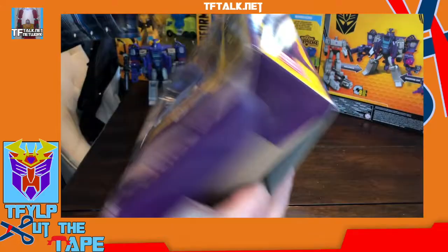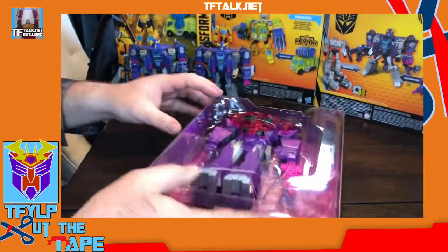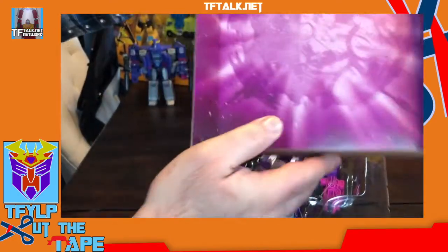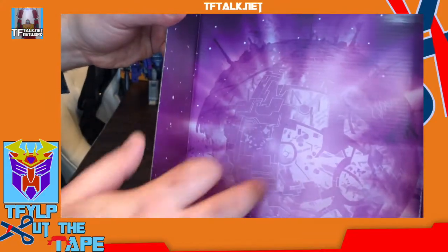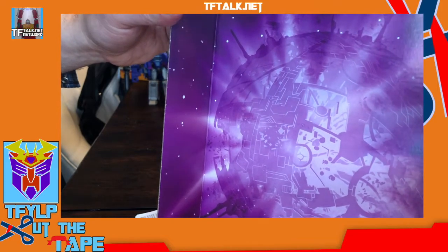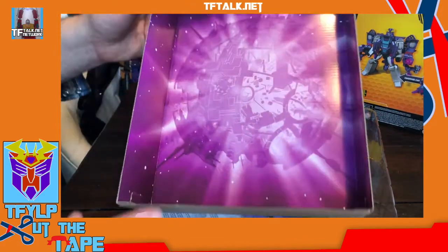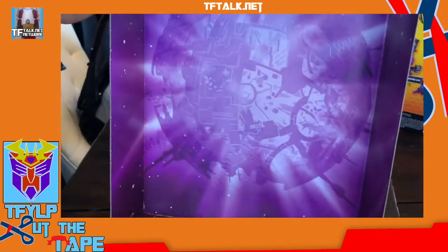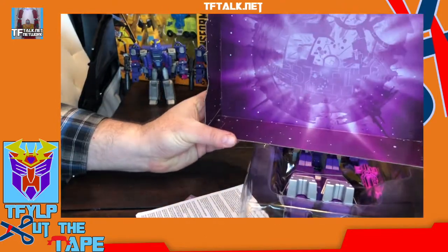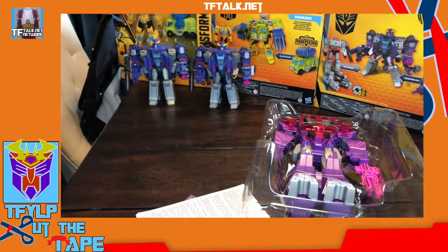We talked about the back of the Buzzworthy Bumblebee — look at this tray, that is an awesome piece of artwork. I may have to keep this. I like to recycle and take these boxes apart, but I think I might keep this one — it's got good background potential. You can put it like that, make a little scene or something. Optimus also has that background.